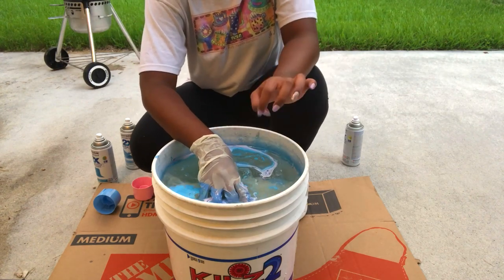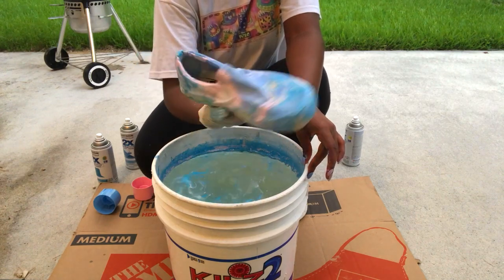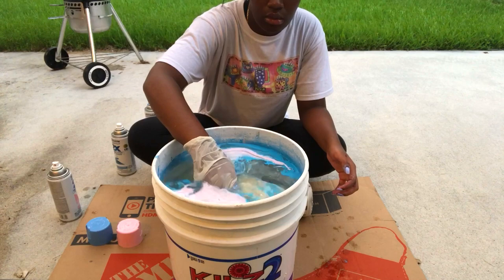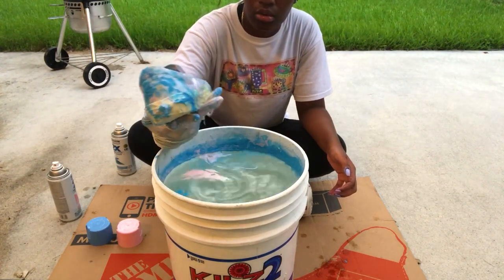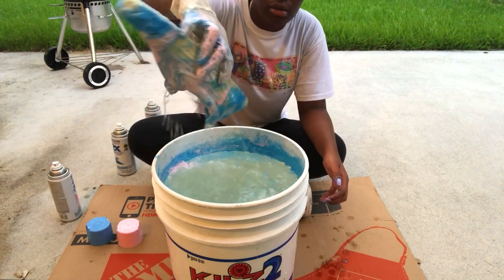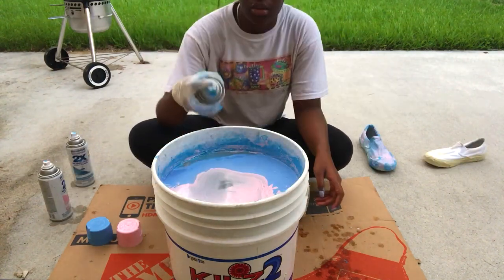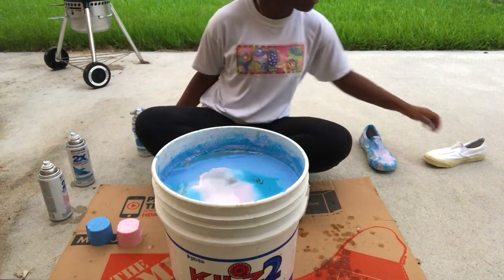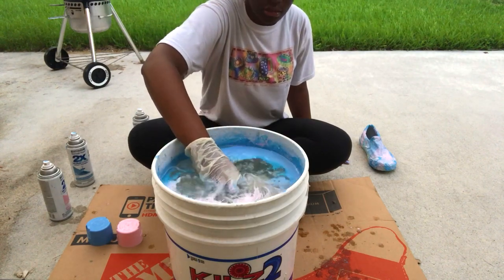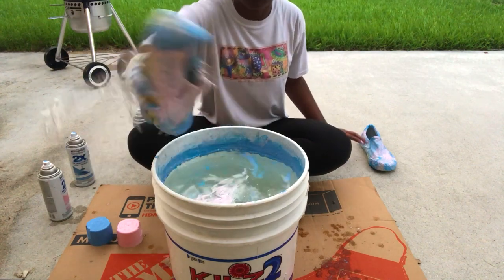I can't get the other shoe in the pan. Alright, this is how it's looking — it's looking pretty good. We're about to do the other one. Ew, it's so pink, oh my god!